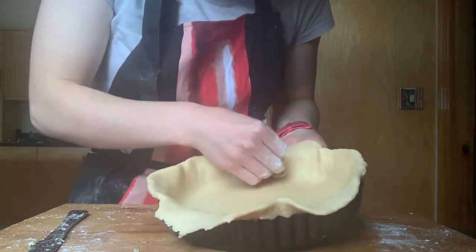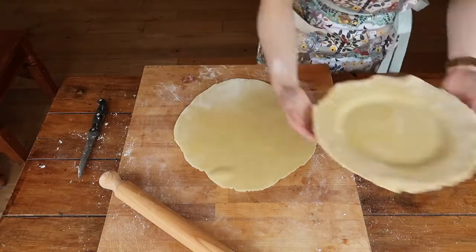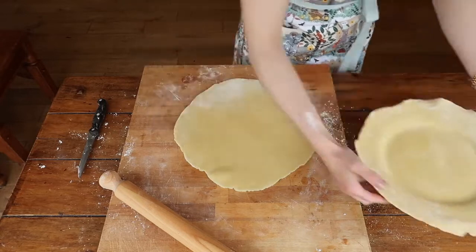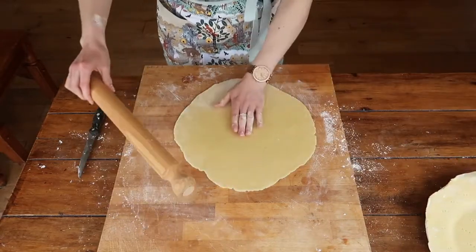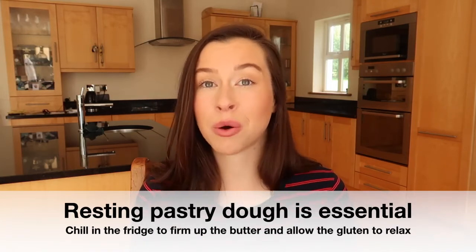Gently hold the pastry on the edge as you're working it into the tin and push in lightly. You should have some overhanging dough over the edges of your tart tin, which is perfectly fine — that's exactly where we want it. Always roll out slightly larger than the tart tin you want to use. Now rest your pastry in the fridge for at least an hour — sometimes I even rest my pastry overnight. Resting your pastry not only allows the butter to firm back up, but it also allows the gluten to relax. Gluten is a protein that when worked causes the pastry to be very elastic, and we want that gluten to relax back down so that we don't get any shrinkage in the oven.